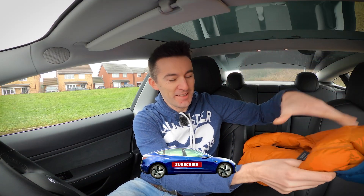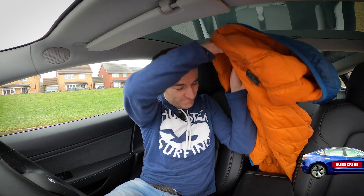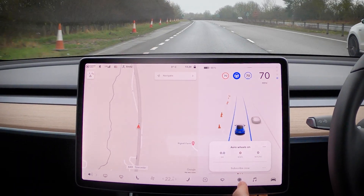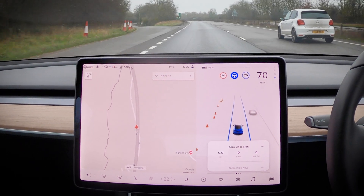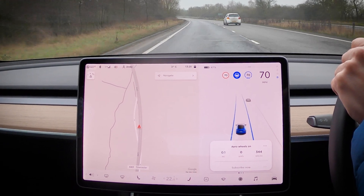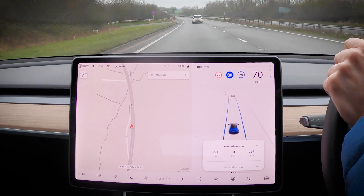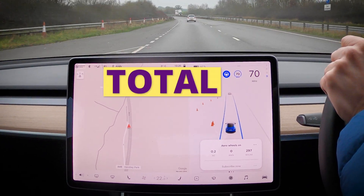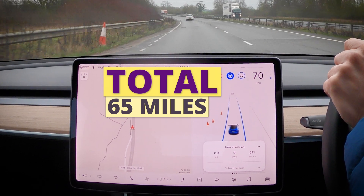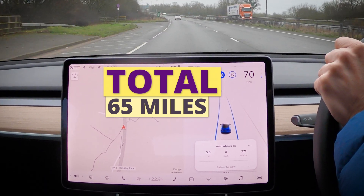I'm going to drive this stretch of dual carriageway four times — two times with the aero wheels, two times without. Time for the gloves and coat to come on because the air conditioning is going off, and the heated seats too. It's three degrees outside. Before we reveal what the Model 3 looks like without the aero wheels, we need to do a run with them attached. To make this as precise as possible, the plan is to drive the just-over-eight-mile stretch of pure dual carriageway there and back four times — a 16.5-mile loop, totalling 65 miles for the entire test. 32.5 miles will be with the aero wheels on, 32.5 miles without.